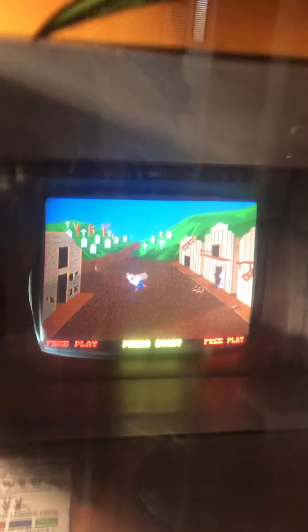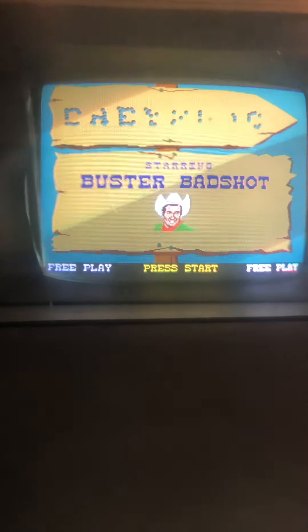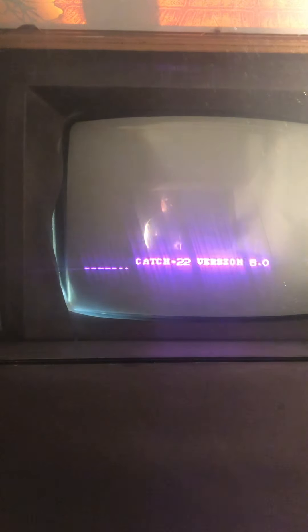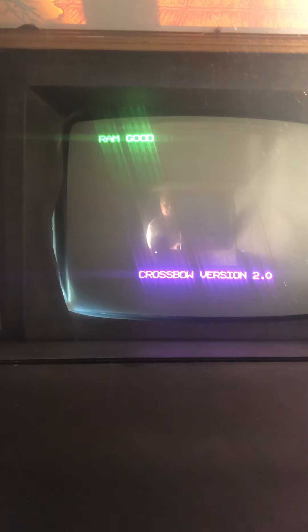It sounds like the game is done, so I'm going to go back and talk about the menu system and how to switch games. I have two options. The first option, which is something I've done on a lot of my other kits — I did it on the Cinematronics — is you can just hold the start button, pull the trigger, and it will let you cycle through the games. Exidy shows the game name right as the code first starts, so you can cycle through them pretty quickly to get to the game you want. Let's get into Crossbow. When you release the start button, it starts it.